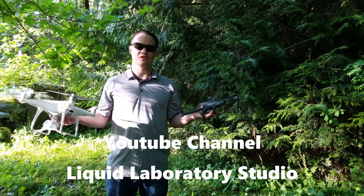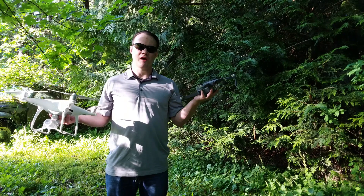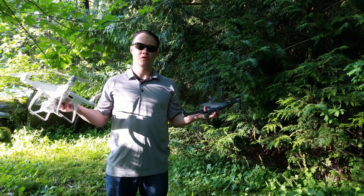This is Cody with Liquid Laboratory Studio. Today we'll show you how not to crash your drones. We got the new Mavic Pro drone and the new Phantom 4 Pro drone.